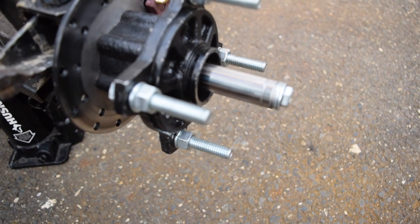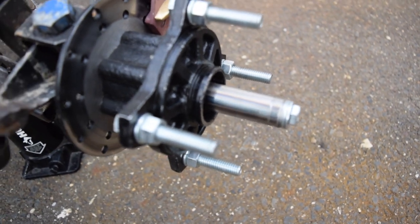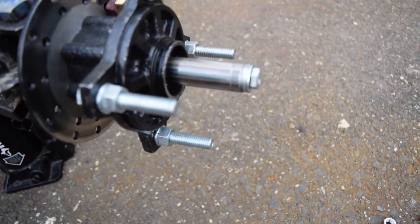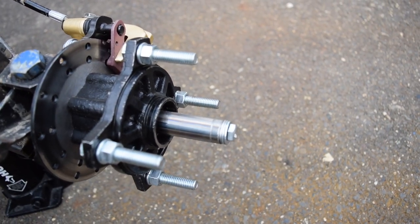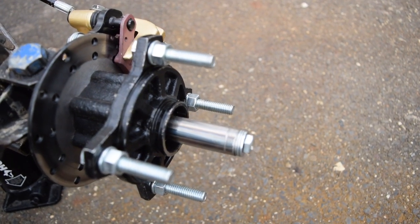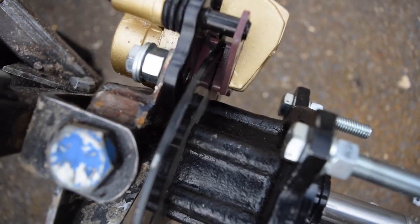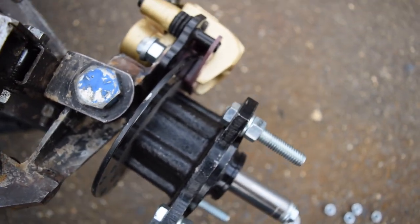Here you can see a better view of the hubs — you can see how they're mounted on the 5/8 inch spindles with the 5/8 inch tubing spacers. I actually replaced the studs on the hubs with 3/8 inch bolts mainly because I couldn't find a lug nut to fit the original ones. The caliper is mounted to that angle iron and then the two spacers connect it directly to the spindle so that when you turn the steering wheel everything moves as one solid unit.